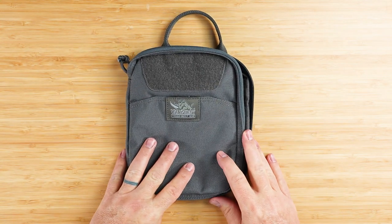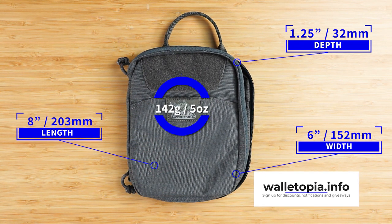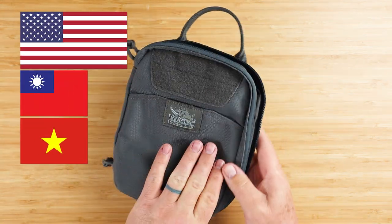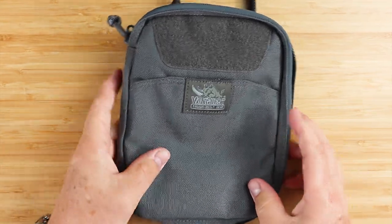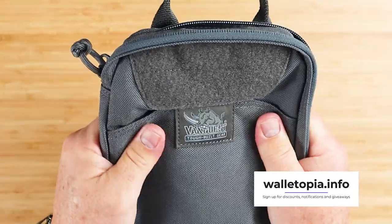It measures eight by six by 1.25 inches and weighs 142 grams or five ounces — not bad for all that you get. As you can see, there is a lot going on with this EDC pouch. It's designed in the United States and made in Taiwan or Vietnam. The exterior is made from 1000D military grade Cordura fabric, which is water repellent with a Teflon coating.